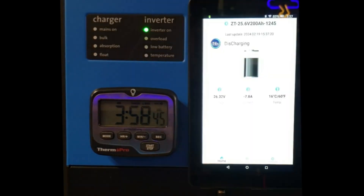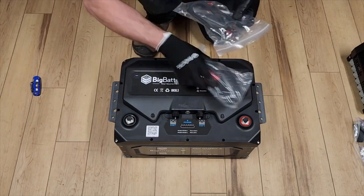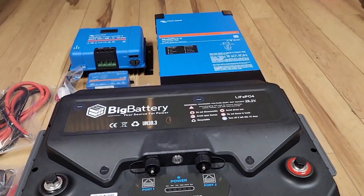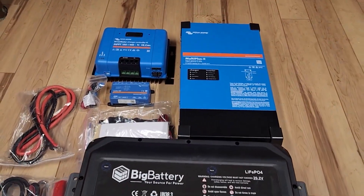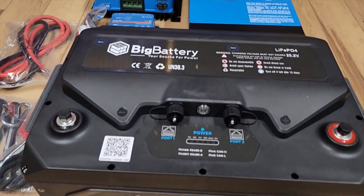Extended runtime for uninterrupted work. Introducing the Next Gen 24V Husky II, an innovative power tool engineered to tackle demanding projects with ease. Powered by a high-capacity 24V battery, this exceptional tool provides an extended runtime, eliminating the frustrations associated with frequent battery changes.